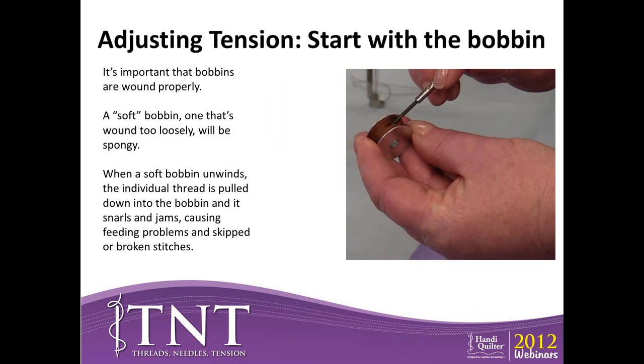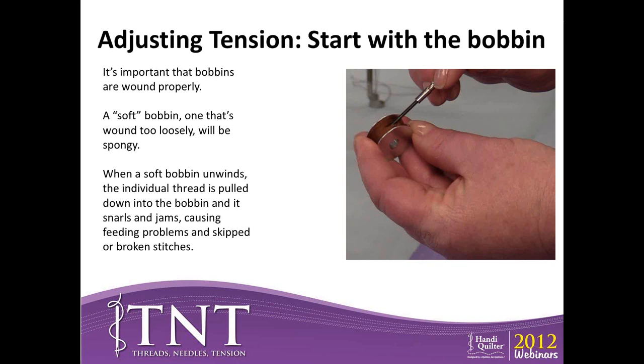Let's talk about adjusting tension. The bobbin is actually the foundation — just like when building a house you start with the foundation, not the roof. Your bobbin is the foundation of your tension. It's important how that bobbin gets wound. If a bobbin is spongy or too soft, it won't roll off properly and will cause snarling and jamming. If a bobbin got wound too loosely, when you pull on the thread it buries itself. Rather than throwing the thread away, put it on a bobbin winder and rewind the thread onto a new bobbin.